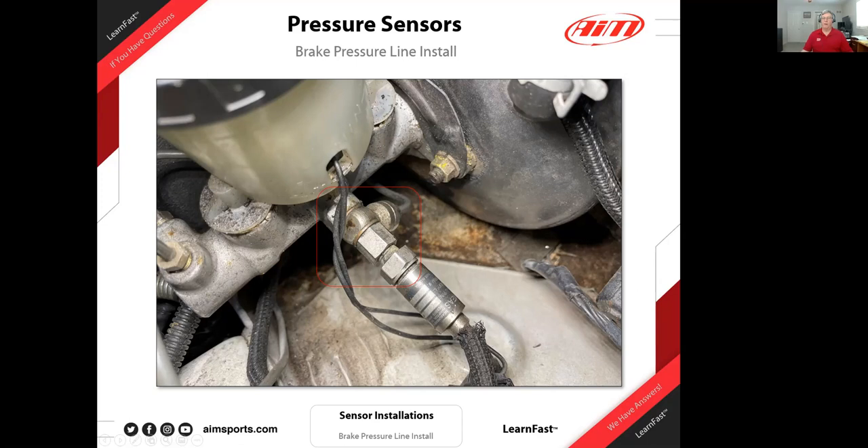I've seen this fitting available at Pegasus and another place in Mooresville. This approach also keeps things close to stock — if you sell the car and want to go back to stock, it's easy to reverse. Something this simple works both ways. Great installation.